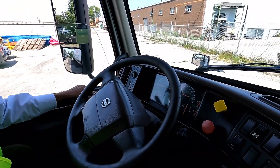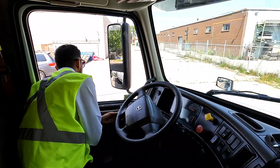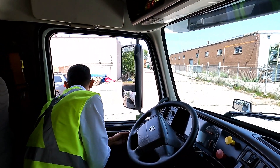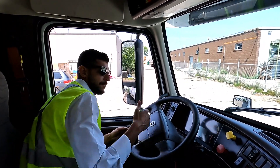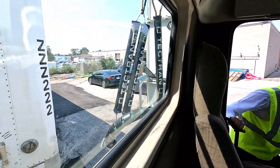Press the service brake pedal for 15 seconds. We want to hear or see any movement in the service line. After 15 seconds, I don't hear or see any movement in the service line. Apply the brakes, go outside, and connect the blue service line.